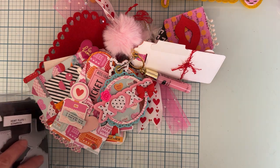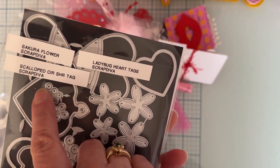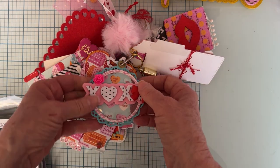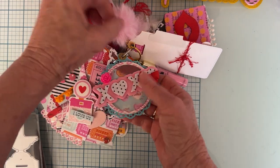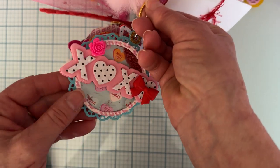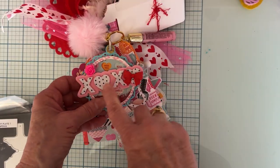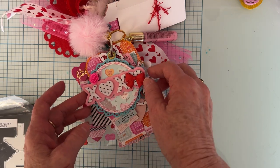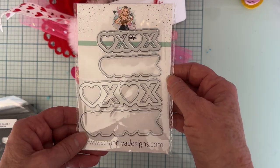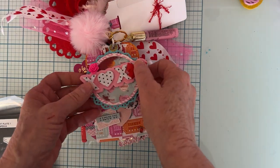The next one is this cute little round one — it's called the Scallop Circle Shaker Tag. I made it a shaker so it has tiny little microbeads. When you use microbeads you don't have to do a bunch of layers — it can be a pretty thin shaker. Then just some cabochons and stuff to decorate it. I also used the XOXO Shaker Die from the January release from Scrap Diva. I think that turned out really cute.